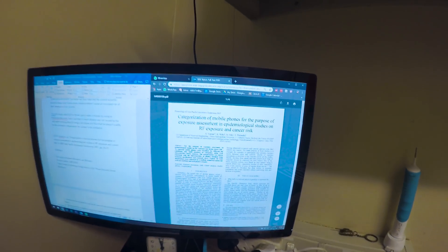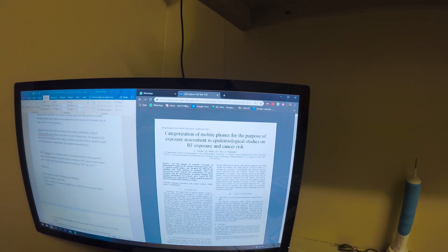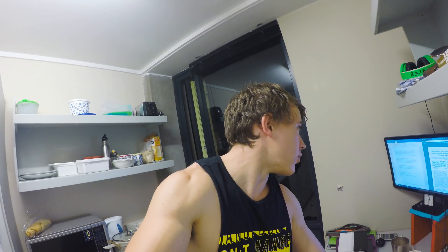I'd be a liar and a hypocrite if I showed some fun stuff happening this week and didn't show you that I'm actually just sitting here writing out summaries of references on the categorization of mobile phones for the purpose of exposure assessment and epidemiological studies on RF exposure and cancer risk. This is for EJJ, our report writing subject. We're preparing to write a report from a whole lot of scientific studies on the influence of cell phone usage and the link to cancer. It's very interesting — spoiler alert, it doesn't cause cancer. I'm busy summarizing now, 250-word summaries per source, there are like 10 sources, and it's due tomorrow. Not super exciting.